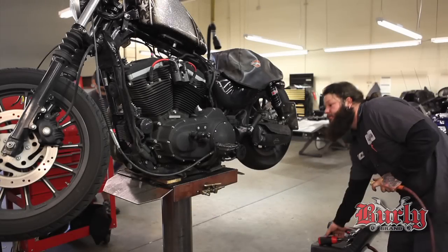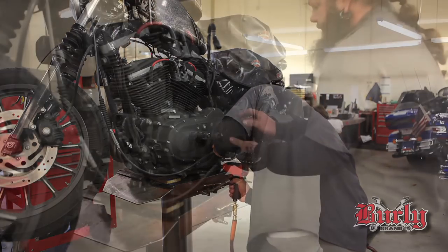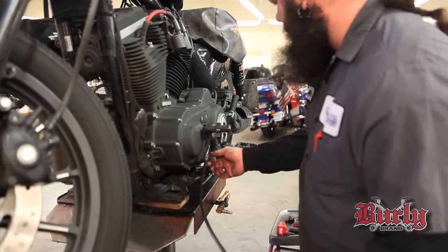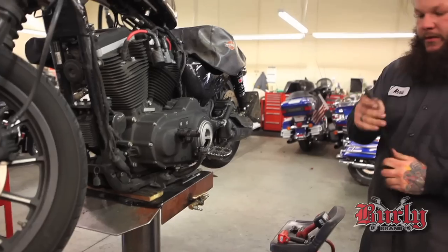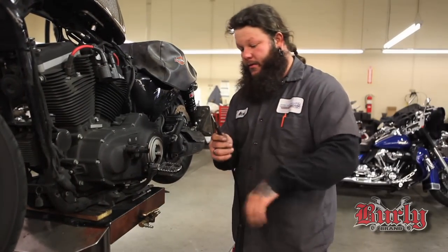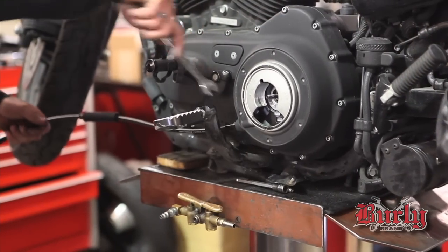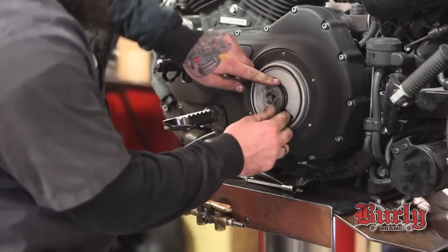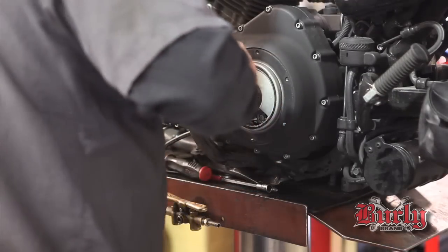Place the clutch cable. He has mid controls, so remove his foot peg — it slides right out. Reinstall the new one. Make sure the O-ring is on the cable. Feed in the case — always start it by hand, do not over torque. Put the mechanism back in, just the same way you pulled it apart.